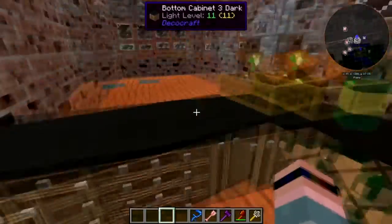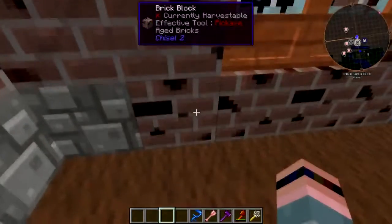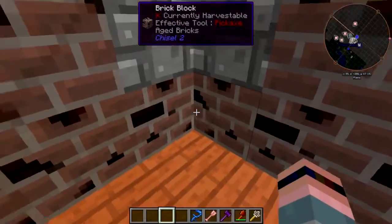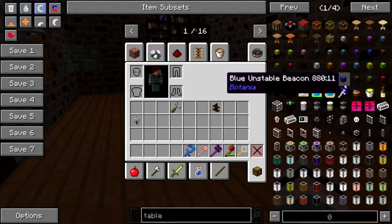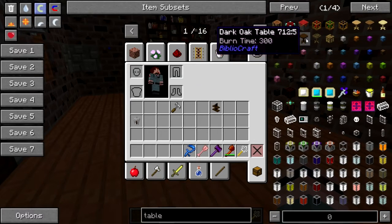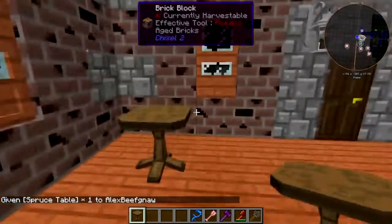We have two more main areas of the pub slash inn to do: the actual pub part, and decorating the rooms. Today let's work on the pub section. Let's grab some tables — doesn't need to be anything super fancy. We've got a little too much acacia up top already, and dark oak might be too dark. Let's go with spruce this time.